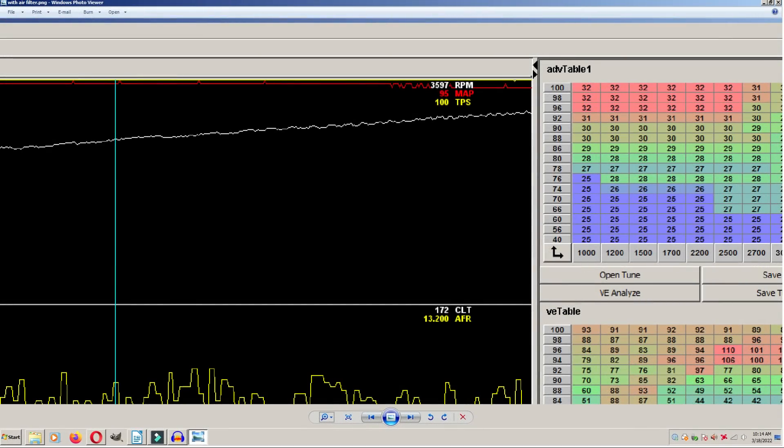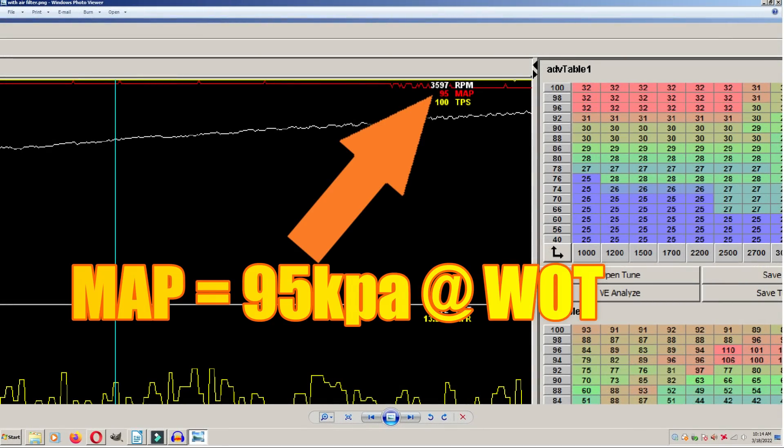It looks like we have the MAP sensor sorted out. At wide open throttle we get 95 kPa — it really should be 96, but given the complex math the EFI computer is doing, I'm going to call that close enough.